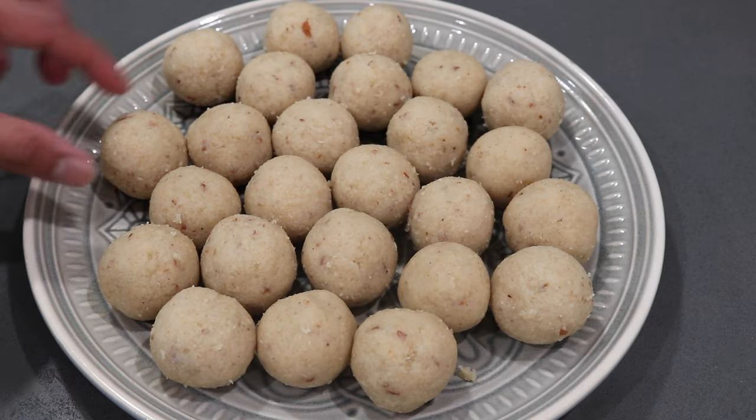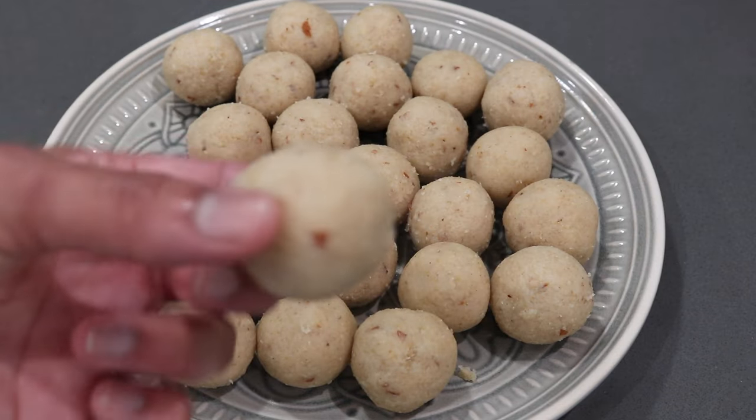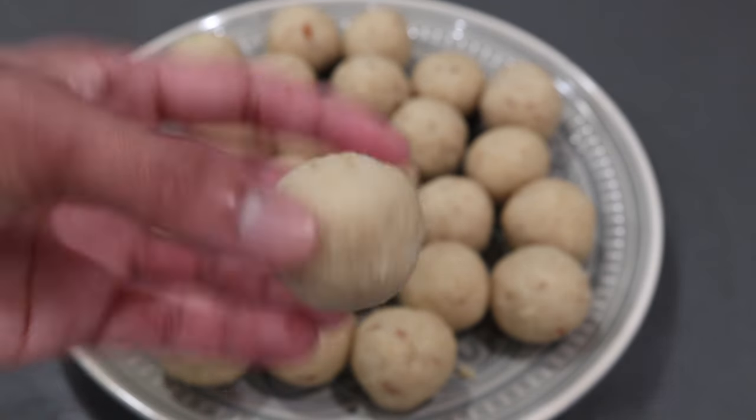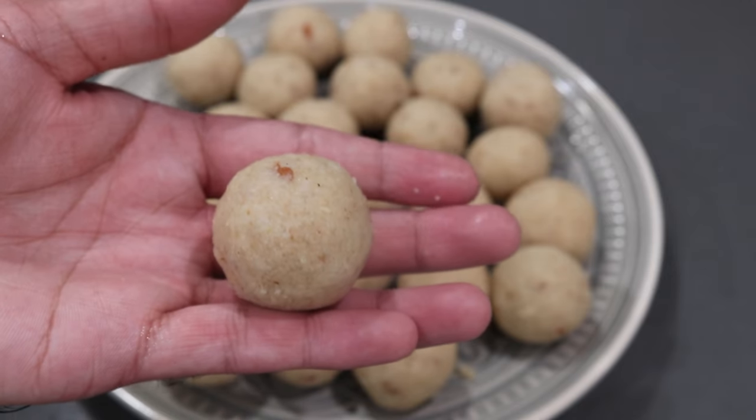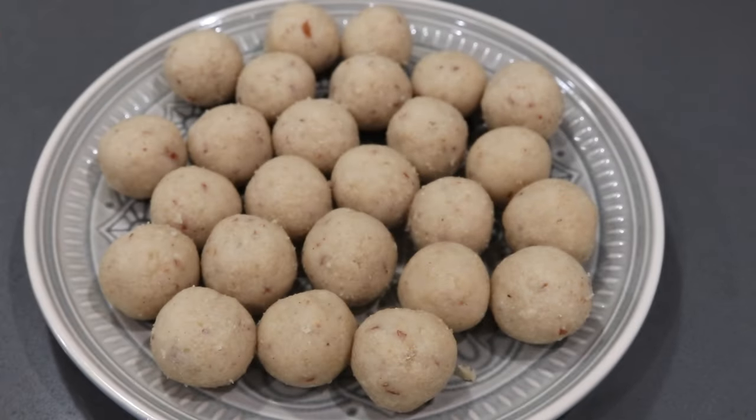This right here is the finished product — you can see the laddus I got and they're a really nice size. If you wanted to make them smaller when making them for a lot of people alongside other sweets, definitely do that. They were super, super delicious. I hope you all enjoyed this video and I made it as simple as possible to follow along at home. Definitely give this recipe a try for this Navratri season — it was delicious, easy, quick, and just a nice little sweet treat to enjoy by yourself, maybe with a cup of tea or coffee, or to share with family and friends.